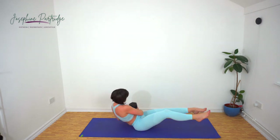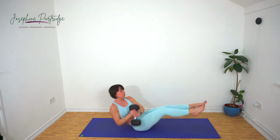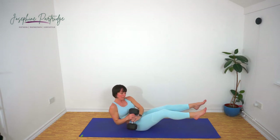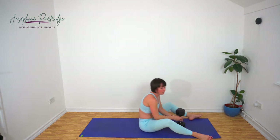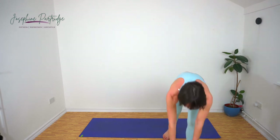Ten seconds left, keep it going. Beautiful work, well done. Dump the weight again — we've got leg raise and hip lift now.